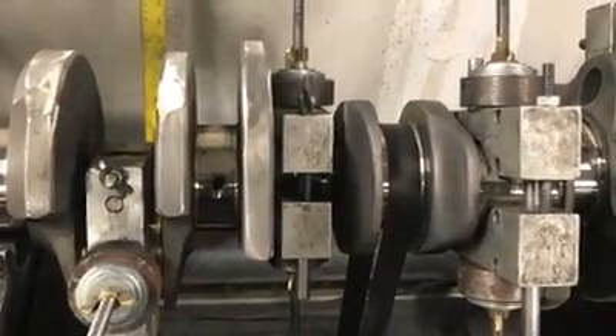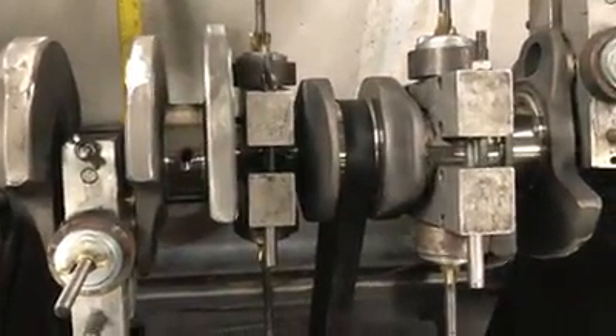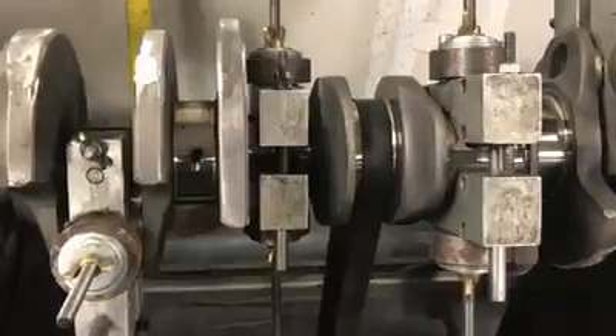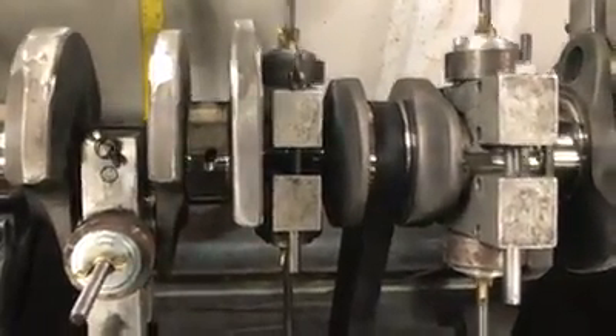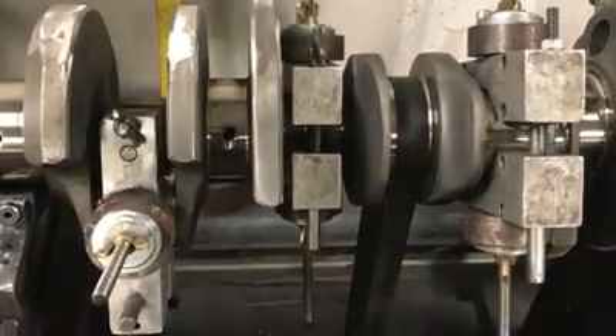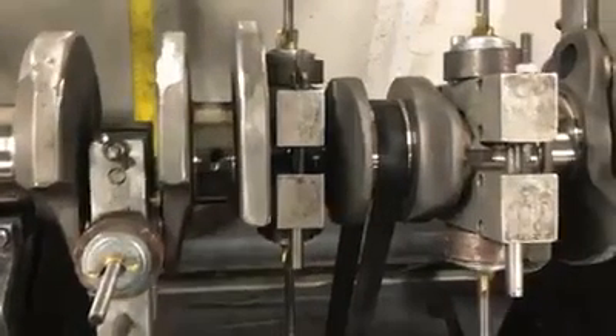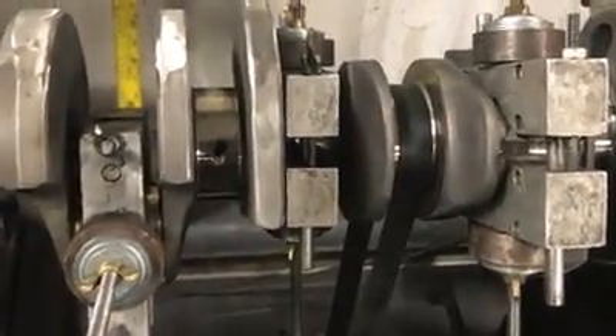We do actually build the engines as well. This is a crankshaft that's going to go into a high RPM small block Titus — this one's going to be 434 inches. This is a 4 inch crank, an aluminum rod, naturally aspirated engine.